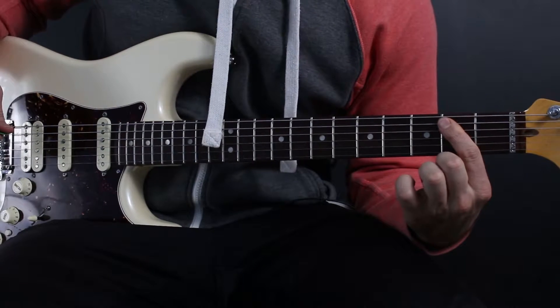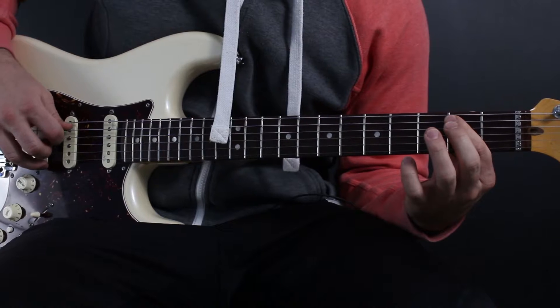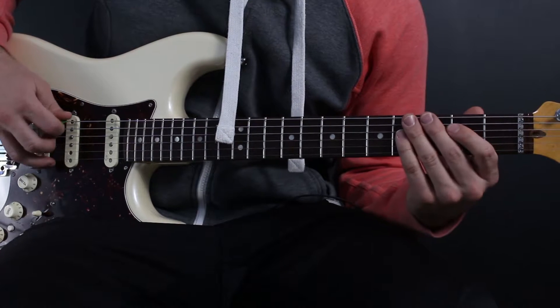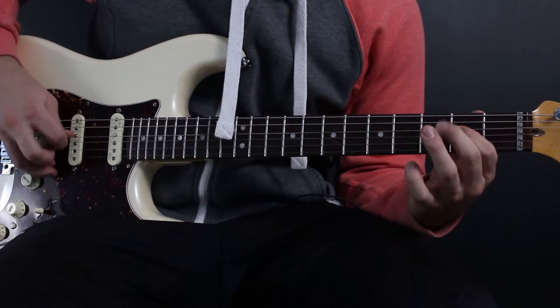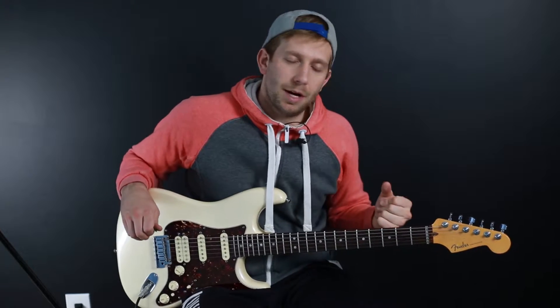Then you're going to bar the second fret A string and D string together, and hit them one at a time. Then hit the open D string. Pick it the way you're most comfortable — that's how I do it and it works great for me.